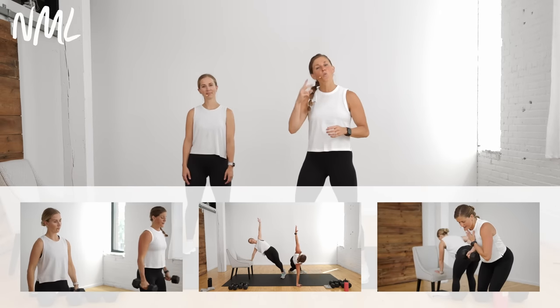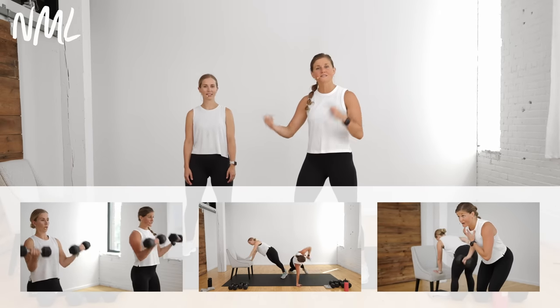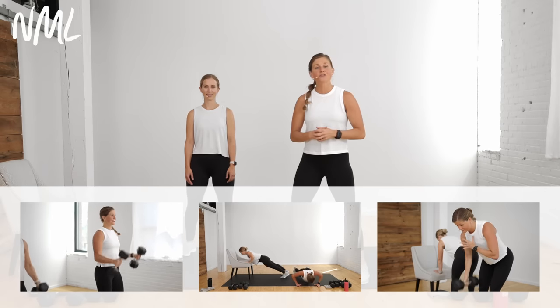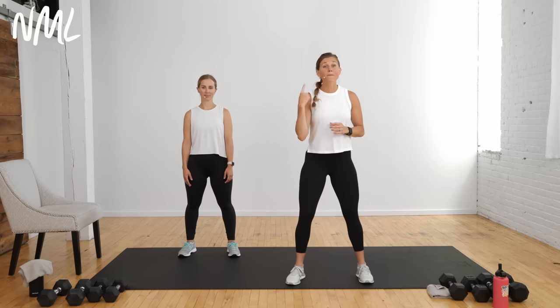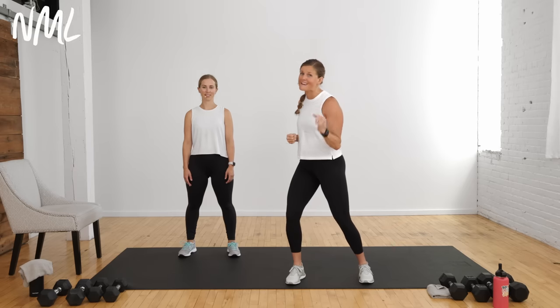Dumbbells are all you need. If you want to add an incline you can, and you can always drop to your knees. Today's workout looks like this: four circuits, each with one to two strength training exercises focusing on the arms. You do those exercises for 40 seconds of work followed by 20 seconds of rest, repeat twice, then go into a one-minute burnout move that's arms and abs. Let's get started with a warmup.